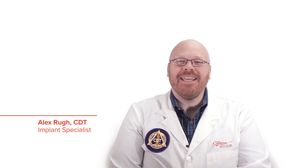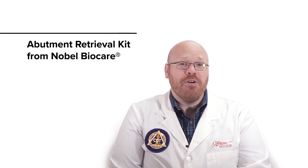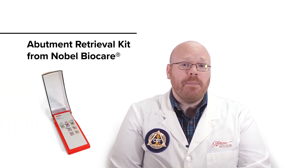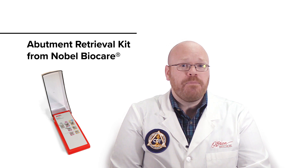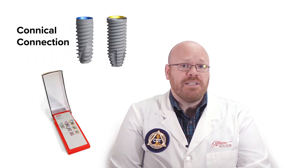Hey everyone, Alex from O'Brien here. Today I want to show you the Abutment Retrieval Kit from Nobel BioCare. This kit has tools that allow you to easily remove abutments that are stuck in the implant, and the tools in this kit are designed to work with the conical connection implants only.